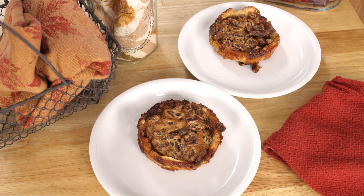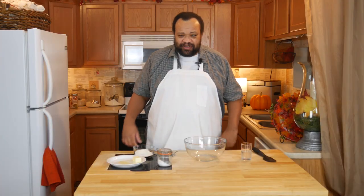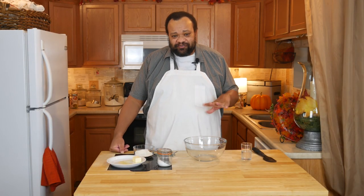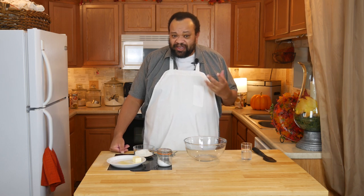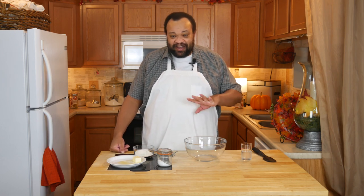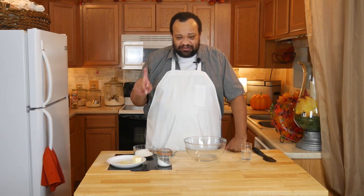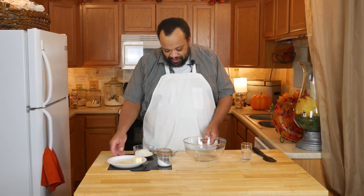Come on in, welcome to my home! Today we are making mini pecan pies — because who doesn't need mini pecan pies? What I'm going to do is after I make them, I'm going to freeze them, so I can just take out enough that I need. The recipe is listed down below. I've never made this recipe before, so this will be interesting!